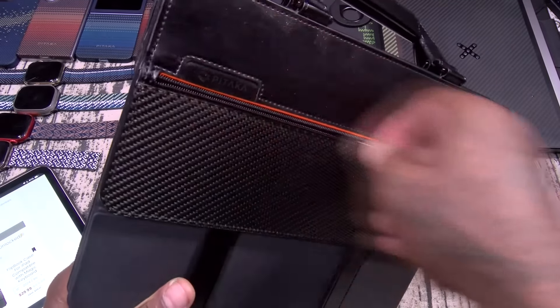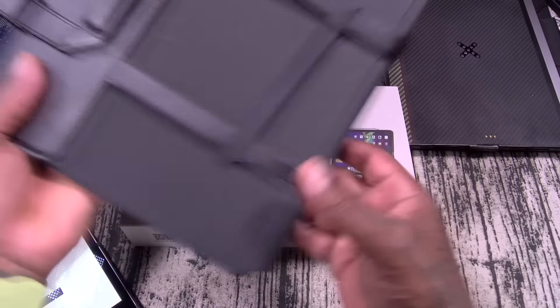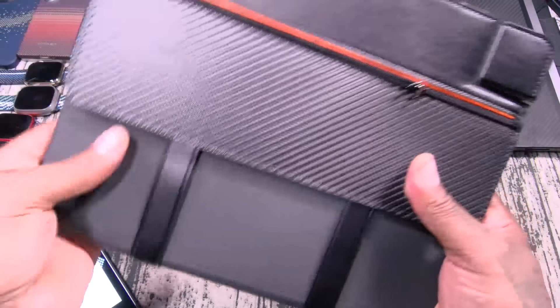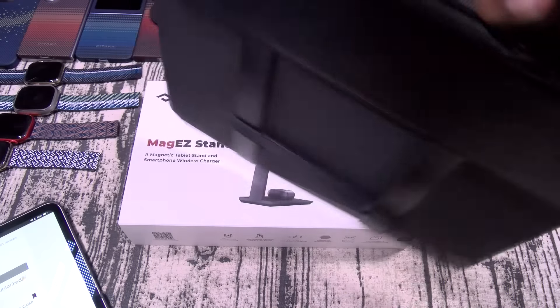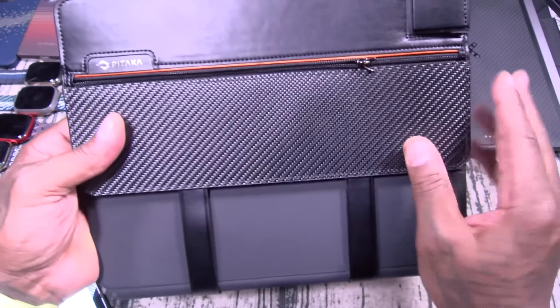They got a special deal — if you buy this, for $29 you get the Flipbook case. I reviewed this already — look at that carbon fiber, you got the zipper right here in the front. You can store some stuff in here. When you open this up, bong — I got my Magic Keyboard already installed. Basically what this is going to do is give you a carrying case for your iPad. It was originally $90, but if you buy the combo you get it for $30. Trust me, just go ahead and buy this.